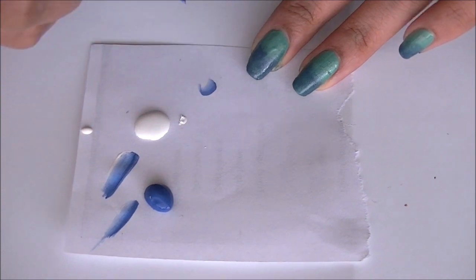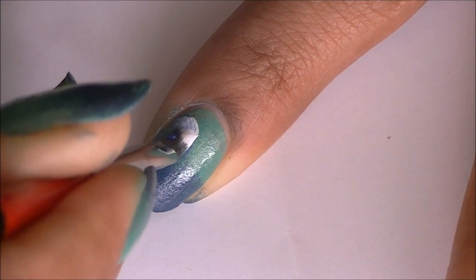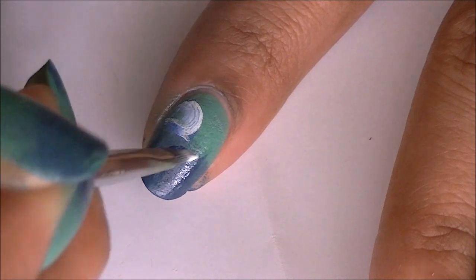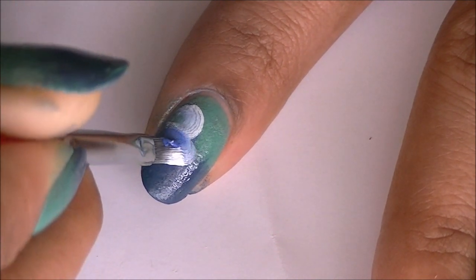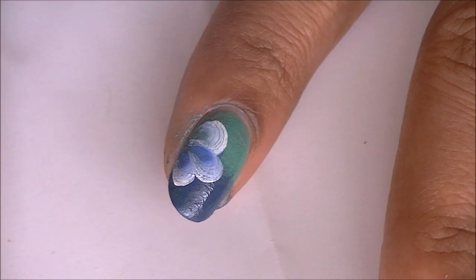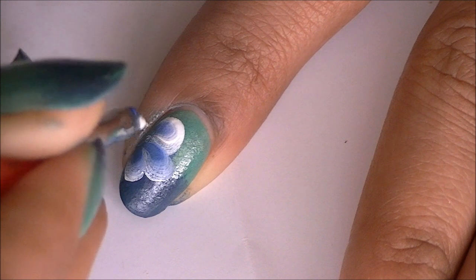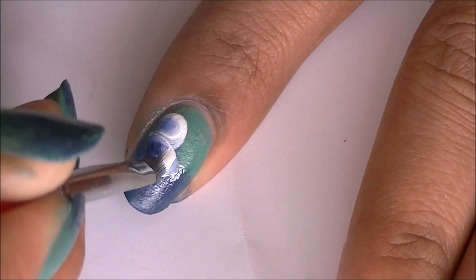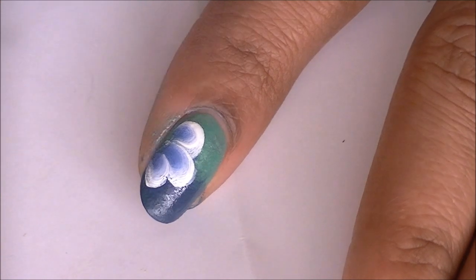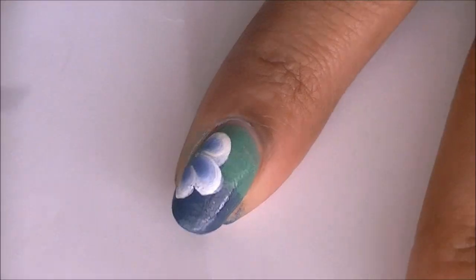Practice one stroke on the palette first, now I'm going to create a petal. My first try was kind of ugly, so I'm just going to redo it over the first one. Now I have perfect petals.